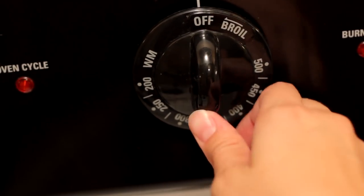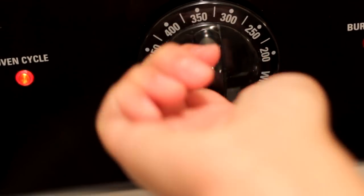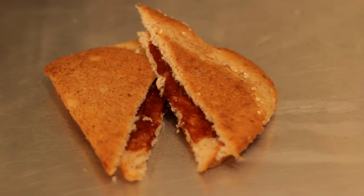The first step is to preheat the oven to 350 degrees. Next, spray the baking pan with cooking spray. Now place the leftover food onto the pan. Place the pan in the oven and let it cook for 10 minutes.